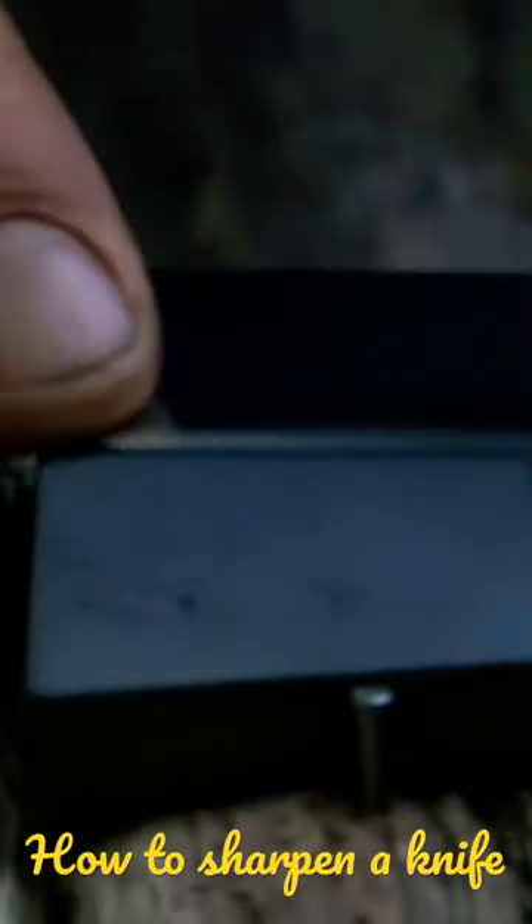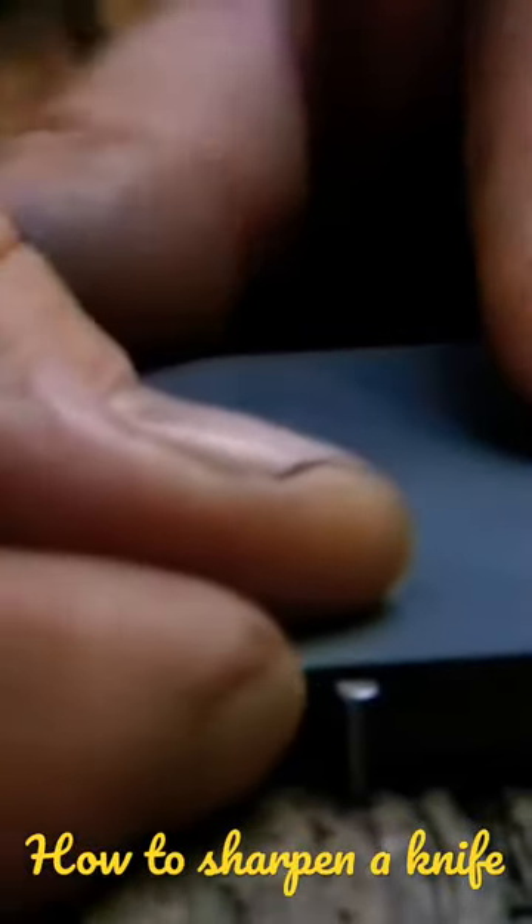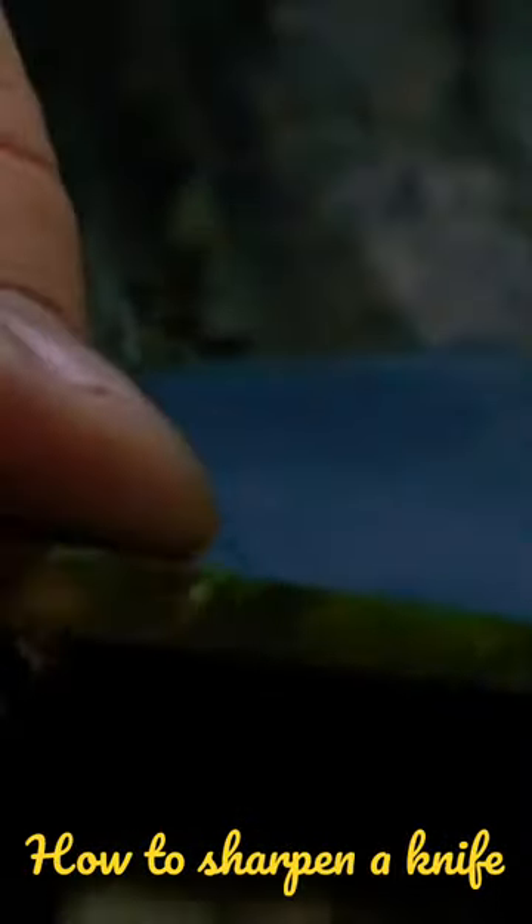I always place the pressure so that it seems as if I'm trying to cut the stone. The pressure is on the forward stroke, not on the backstroke. When I do this all together, it's quite fast.